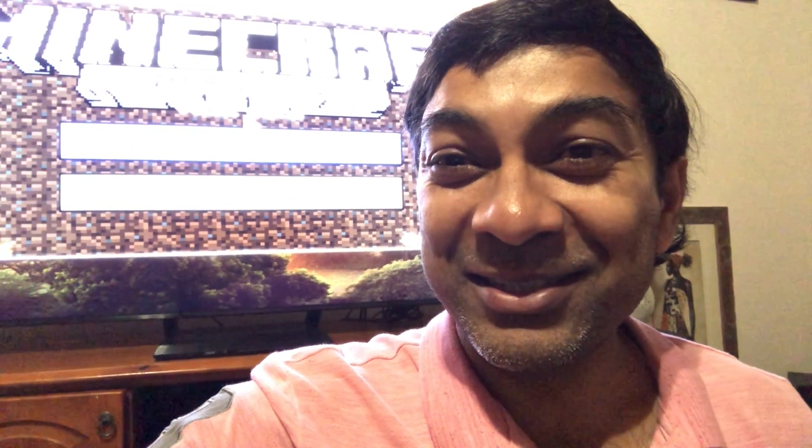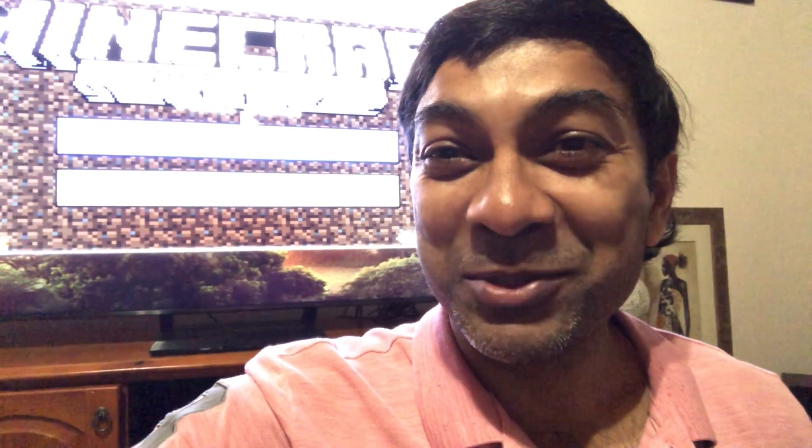Hope you like it. Please like and subscribe and see what we can do in the coming videos. Thank you very much for your time, bye.